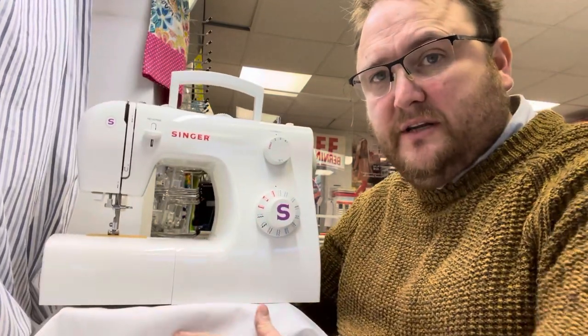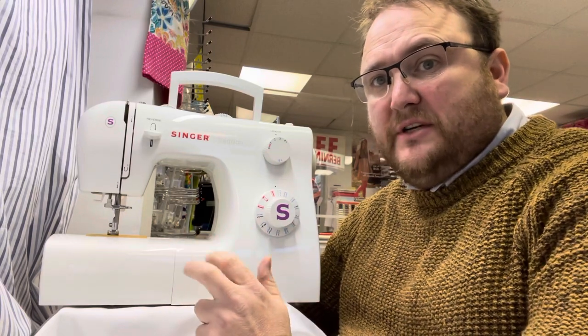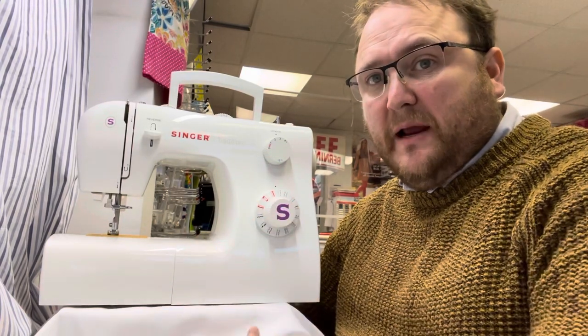Here we have the Singer Tradition 2263. The Tradition range has three machines within it, and this is the middle spec machine.